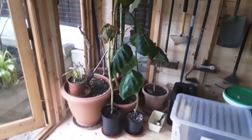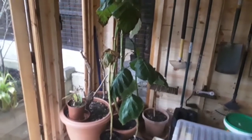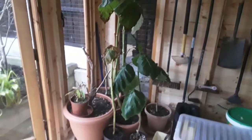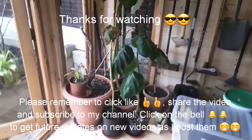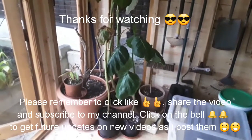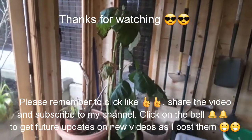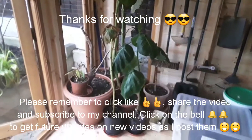Anyway, thanks for watching. I'd appreciate it if you give me a thumbs up. Please subscribe to my channel if you haven't done so already, and as we head towards spring I'll put out a few more interesting videos. If you remember to hit the bell, you'll be informed when I put new videos out. I'll catch up with you all in the next video — Brett out for now.